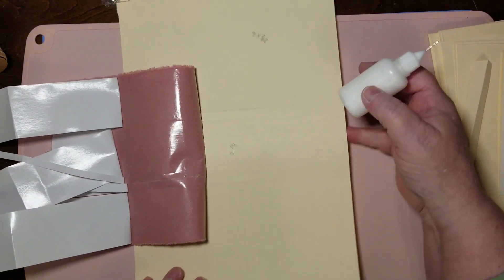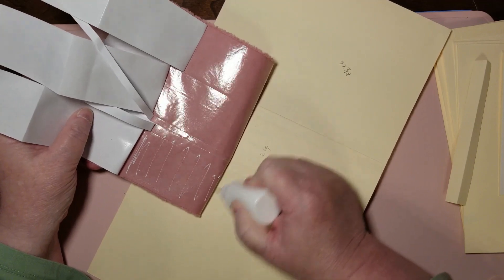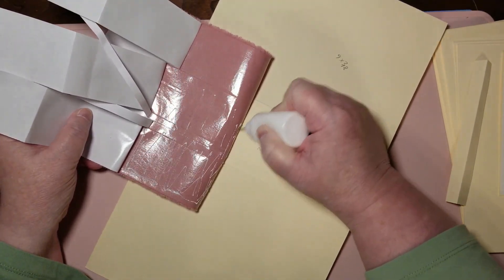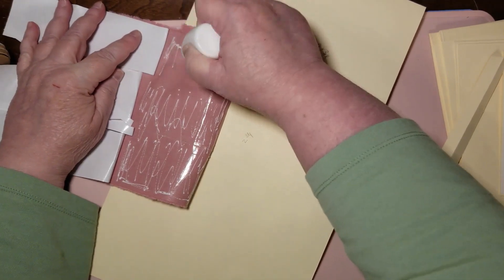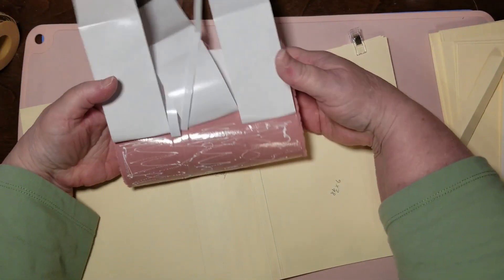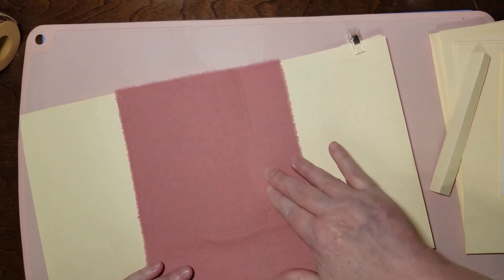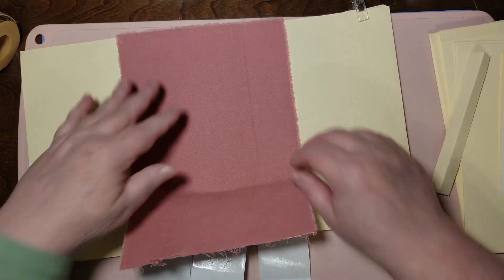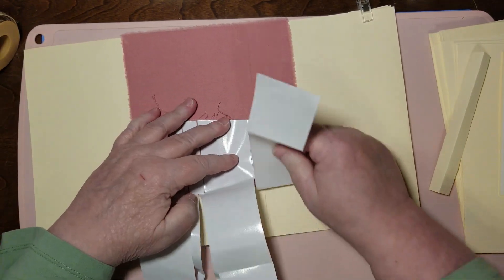Excuse my asthma — it'll clear in a minute. Now we're going to add some glue. It doesn't have to be super solid if you're using double stick tape, but if you're just using glue, make sure you get solid coverage. If you just go lightly, you can get air pockets — part of it glued down and part of it not. Double stick tape catches the whole thing because it's solid coverage.